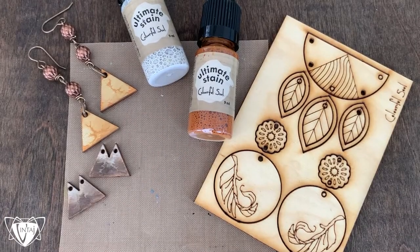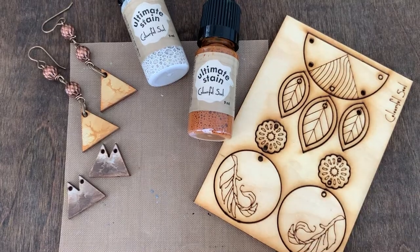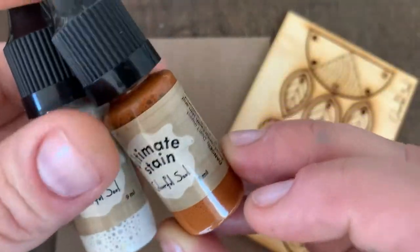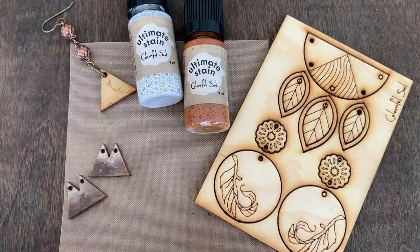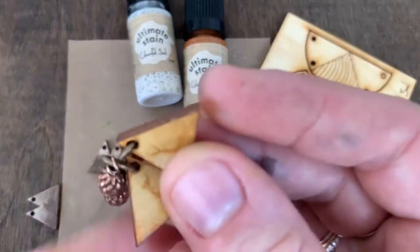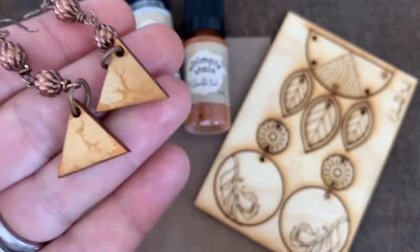Hey everyone, it's Jess. I'm going to share with you a really fun pour paint technique using our new Ultimate Stains. Here I have our sun bleach stain and cedar, and I'm going to show how to create this look where you have color that looks like it's been blended right on the surface to create like a cool wash look.